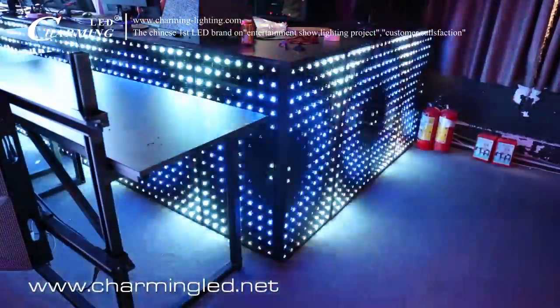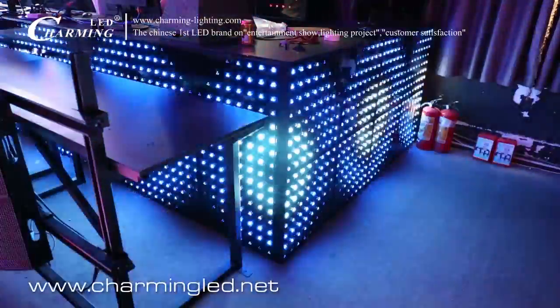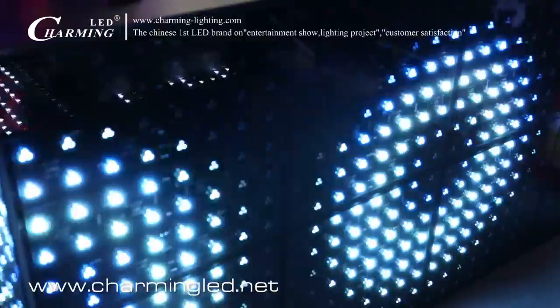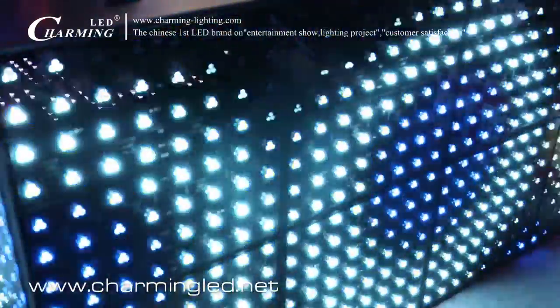You can also install it on the wall to be a DJ booth. Now what you see is the LED dance floor, but it can also be installed on the wall.